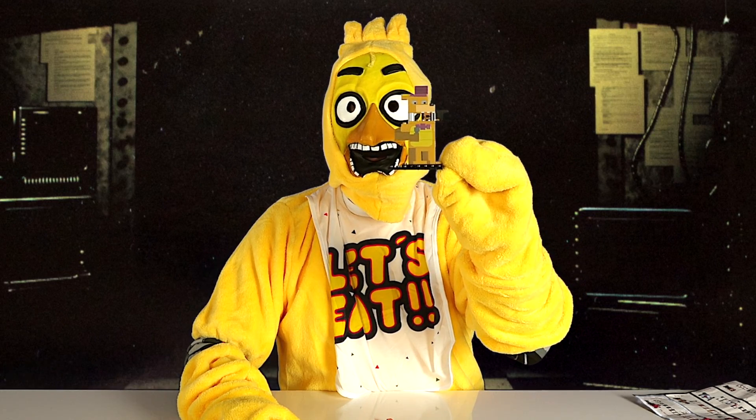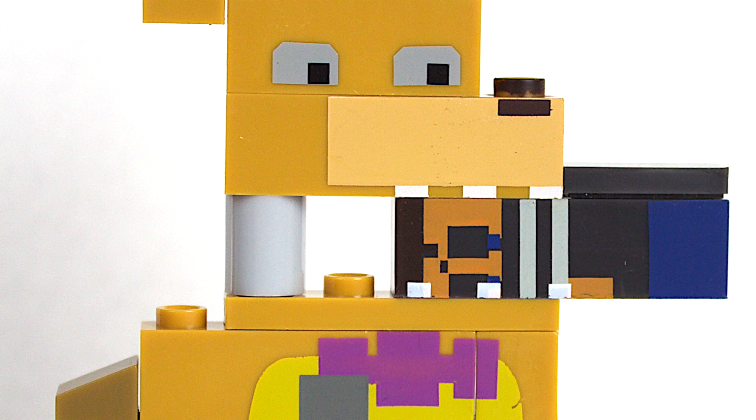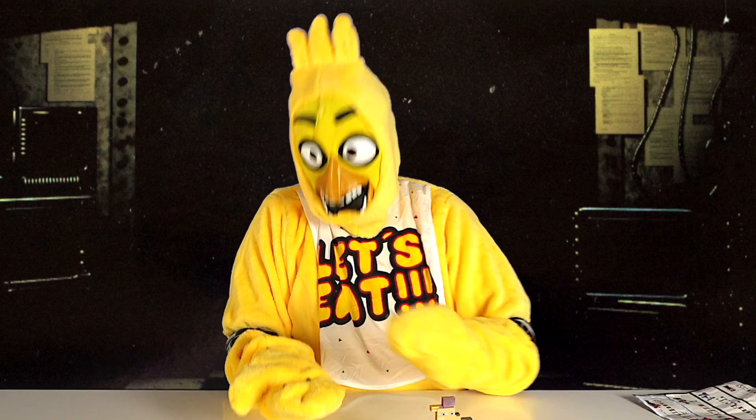Ok, I'm back and here is the bite. It looks like he has a little person in his mouth. Oh no, don't eat me! And here are the extra parts to make the brother figure.